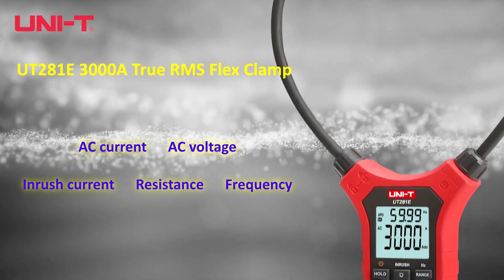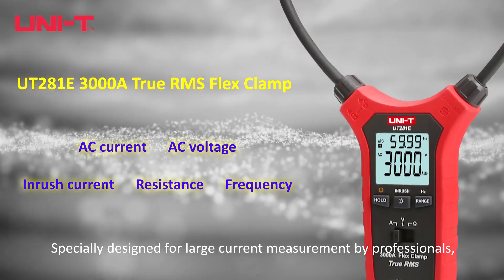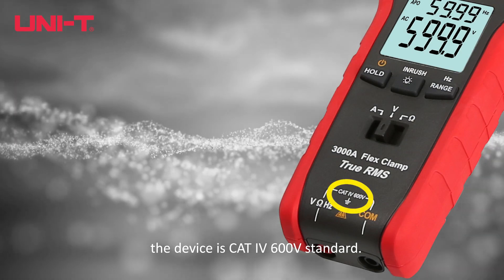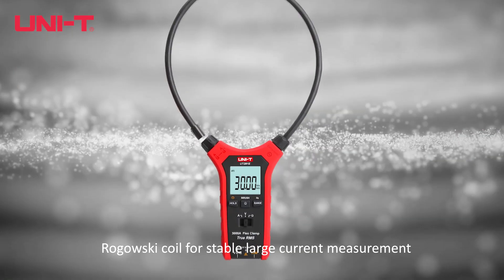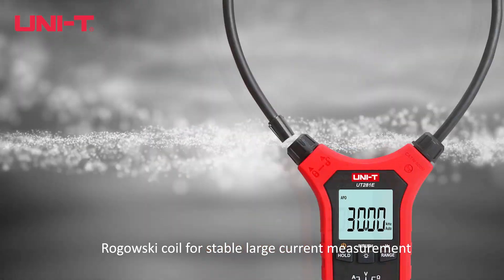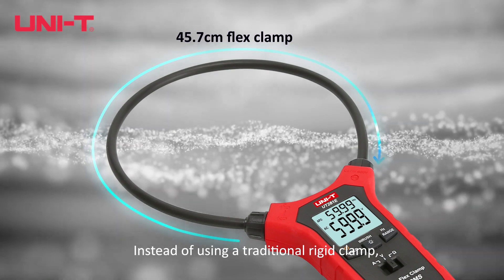UT281E3000A True RMS Flex Clamp, specially designed for large current measurement by professionals. The device is CAT5 600V standard. It features a Rogowski coil for stable large current measurement, instead of using a traditional rigid clamp.